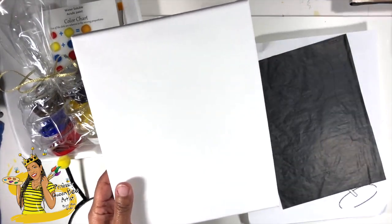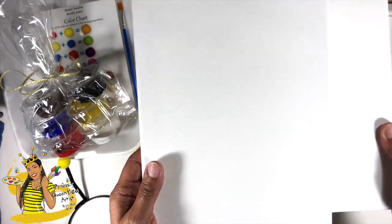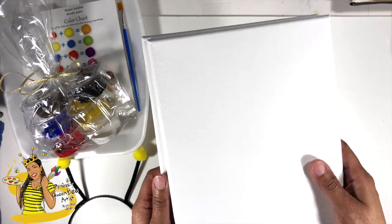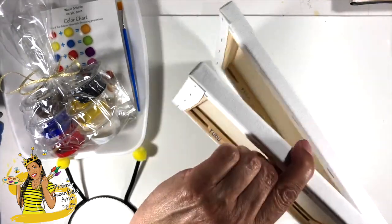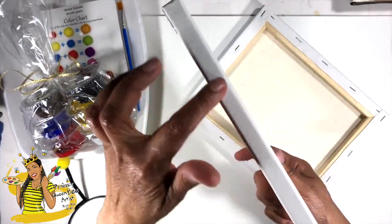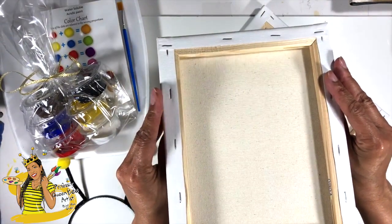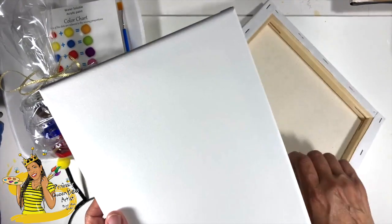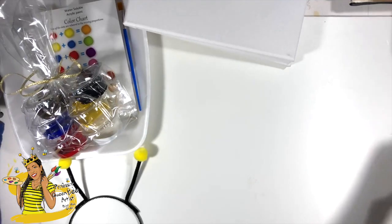Included in that kit are two 8x10 canvases, so you have enough paint to do a really nice job with these two canvases. If you need a larger canvas you might have to purchase a little bit more paint, or just use all of the paint on one larger canvas. You have these two small gallery-wrapped canvases. The reason we call them gallery wrapped is because on the back there's a frame inside and the canvas is wrapped around it, hiding the raw edge of the wood. These are really nice — you can hang them on the wall without a frame.